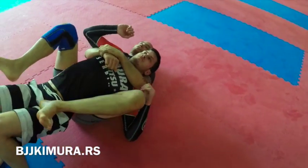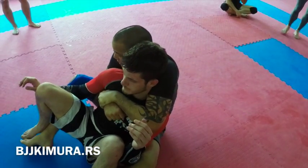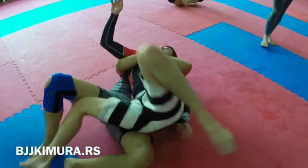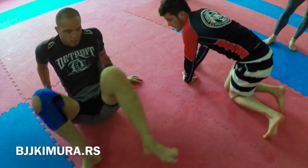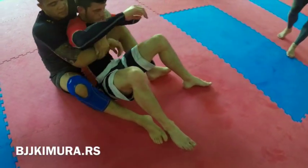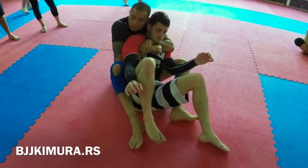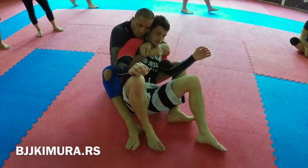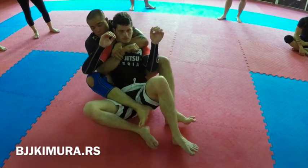If I ever mess up and we fall here and he's defending his hooks — do not make the mistake of going to your back, because he can roll over. So if you mess up the hooks and he's defending the hooks, you just squeeze your knees here — it'll look like the lesson of last week. This punch here, create the space, put one hook in, fold to the side where the hook is in.